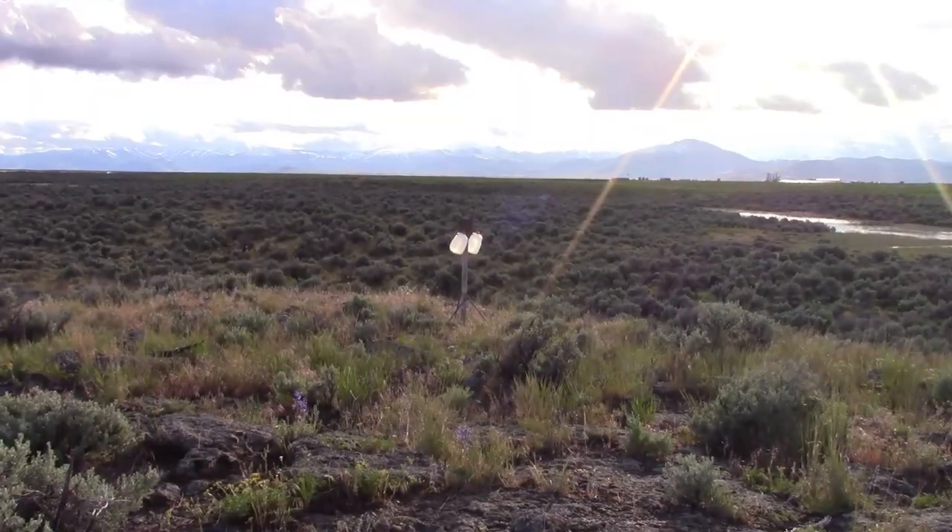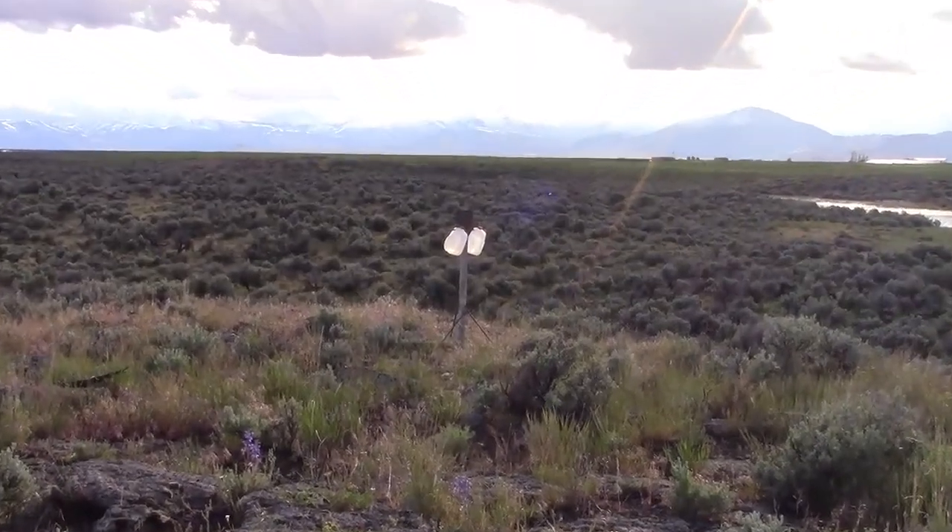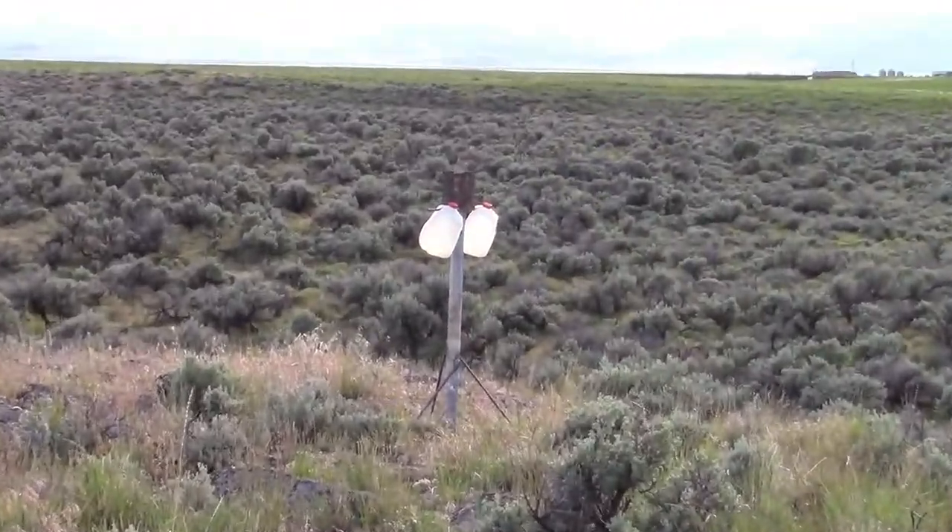The target's kind of backlit and we don't have a whole lot of light left, but let's try a few shots at 500 yards anyways.